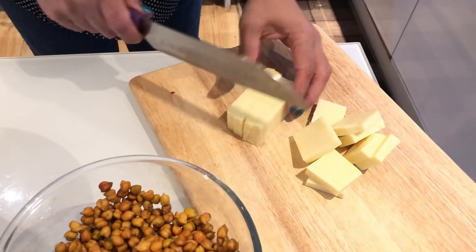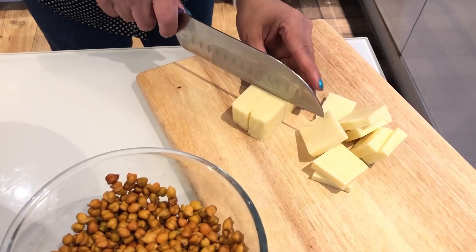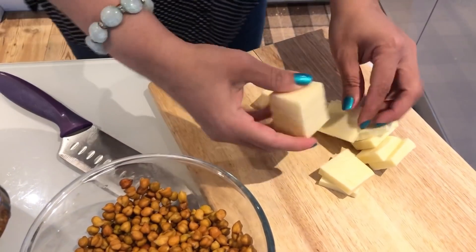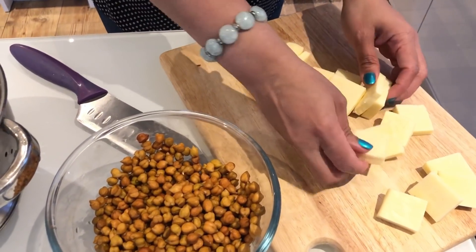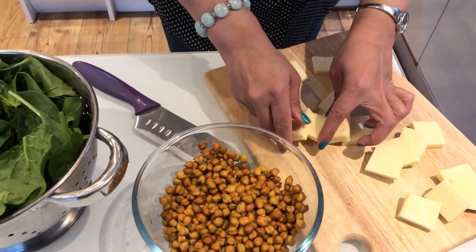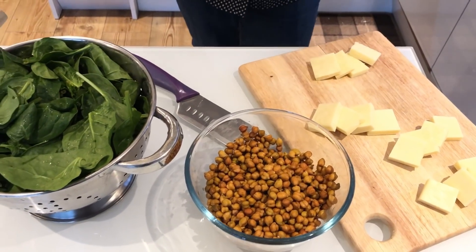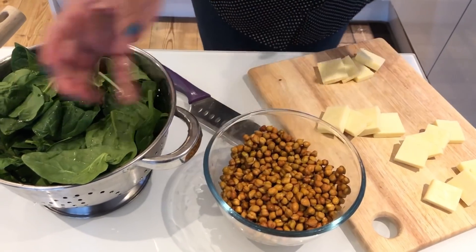First we will cook in the pan, then we will start cutting. We will cut both of these so that we serve 4 pieces on the plate. We will cook 4 pieces. Let's cook the dough on one side and the other side.